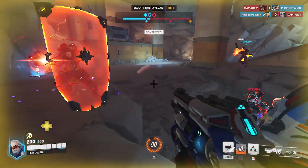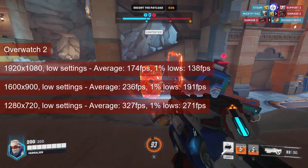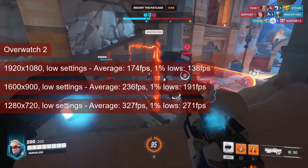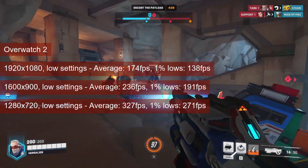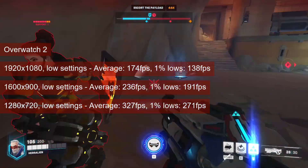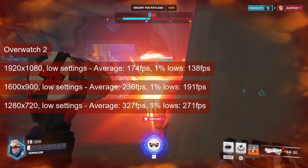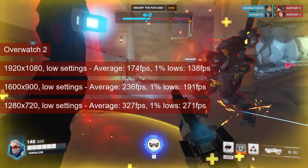Overwatch 2 does not seem to be platform limited. The fps increases almost linearly with the drop in resolution, from 174 at 1080p to 327 at 720p. With the 1% lows at about 75% of the average, the game experience is good. These numbers were captured in the tutorial at low settings with no anti-aliasing — an actual match will reduce those numbers to 80%, meaning 1080p is definitely fine.